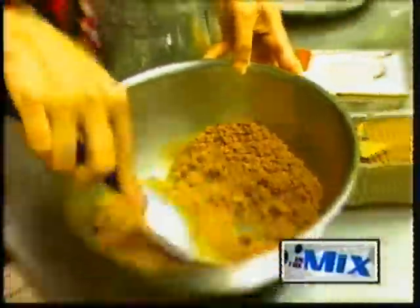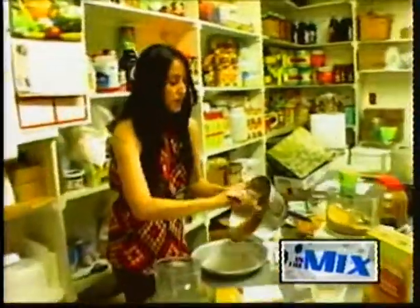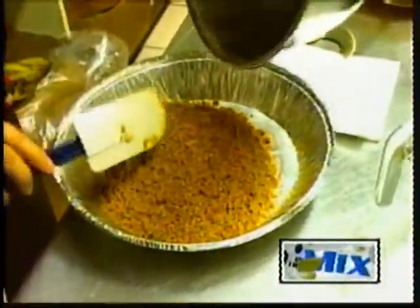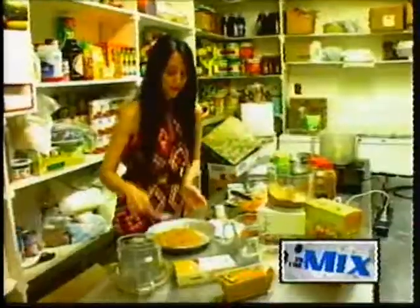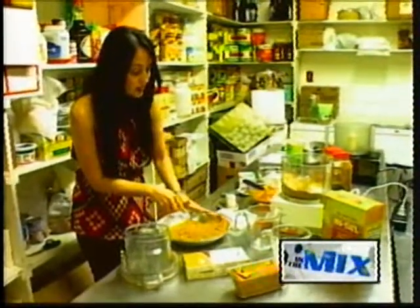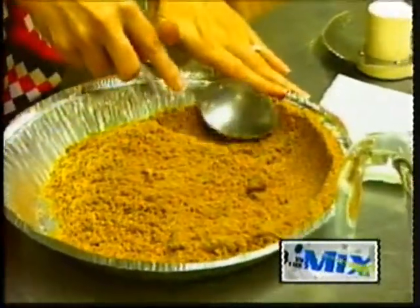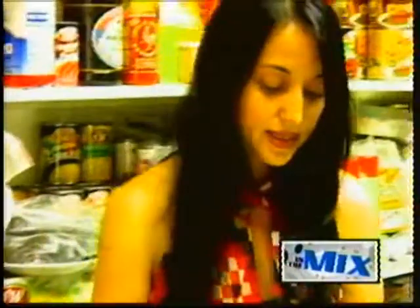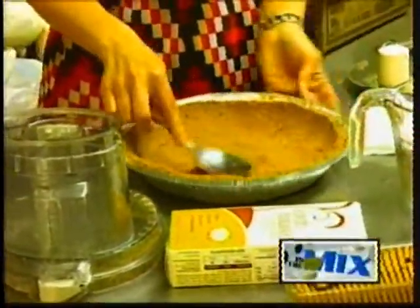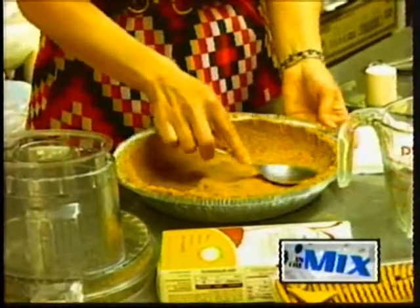Once it's all nice and moist, I'm just going to pat it into our pie pan. We're just going to go around the edges and then pat the rest down just in the center. And it's that easy. We're going to go ahead and start on our filling.